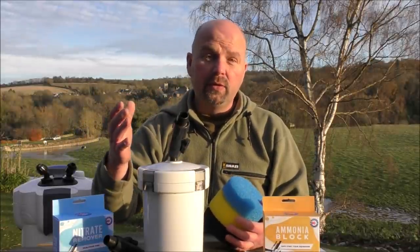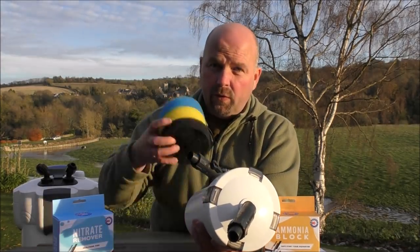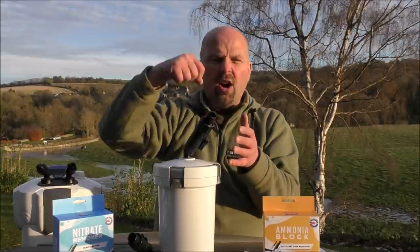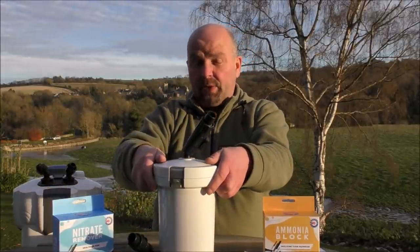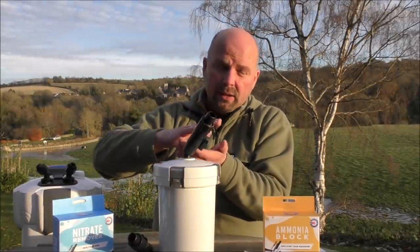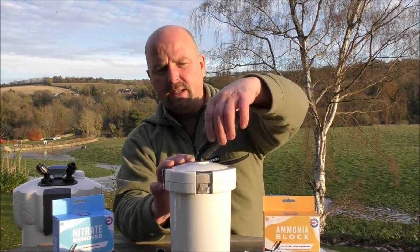There are a lot of people with the Fluval range of filters who use one of these on the outlet. But instead of having it full of foams, they have it full of media. So they make use of the cartridges that go down inside the 07 or 06 series with the foams in the main canister. Then the bottom tray would have the medium pad, fine pad, a couple of trays of media, followed by this full of media. That's the way they would generally boost their system.